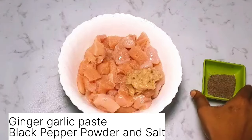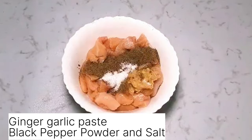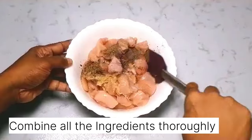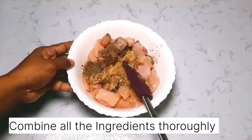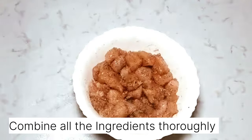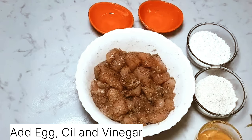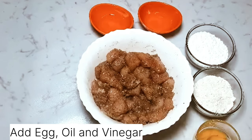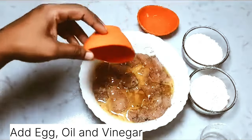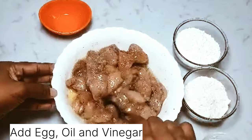To the chicken I'm adding ginger-garlic paste, pepper powder, and some salt. Going to mix this and keep aside for 10 minutes. Then add egg, oil, and vinegar and mix it slightly.